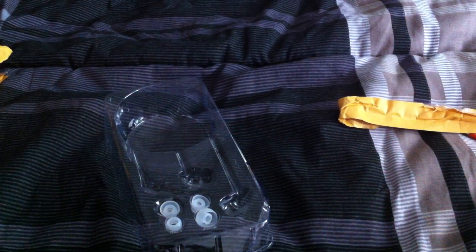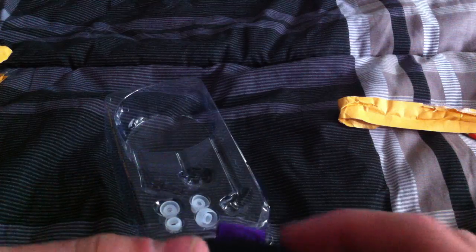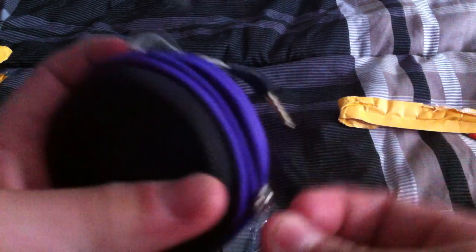As you guys can see, these are angled headphones which makes them very comfortable. These are actually 100% genuine wood housings. This says Mielectronics — if my camera would focus it would show you that. As you guys can see here, this is a really nice case; it does say 'me' right there signifying that it is a Mielectronics product.